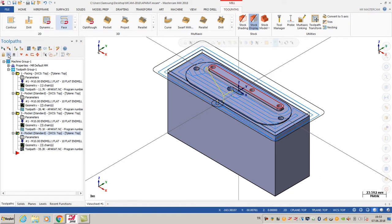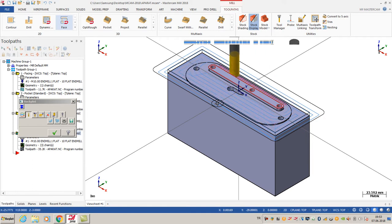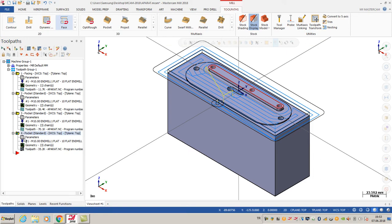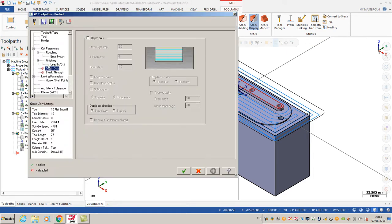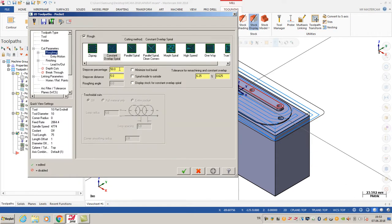I can hit it like this. I want to use the backplot simulation, so I'm going to click OK. As you can see, that point is my entry point. My pocket toolpath is ready.